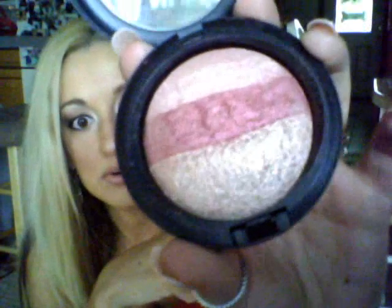I did a whole video on those two, so you can refer back to that. And my MAC in Smooth Merge — I know it's discontinued, but I absolutely love it. I've been applying my blush and then putting a little bit of this on top, and it's another absolutely gorgeous highlighter. I've been using that a lot in May.